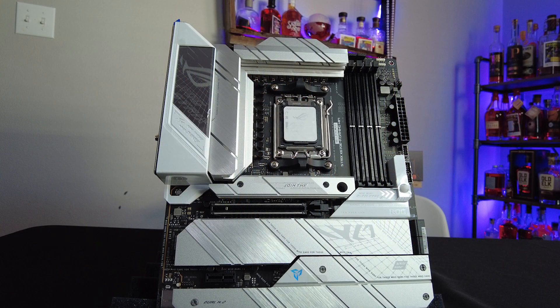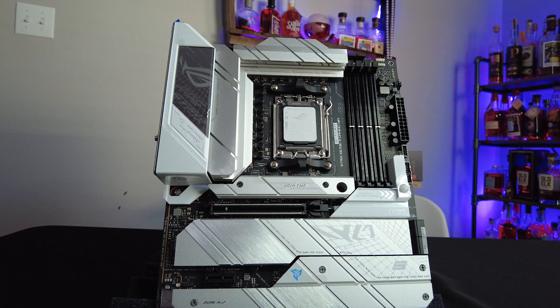Before we get into the tech talk, let's talk about the aesthetics. This thing is a pretty board, and let's be honest, that matters. You're probably going to put this in a glass-sided case and show it off. It is one of the only AM5 motherboards rolling with the white aesthetic — more silver or moon white, if you want to use ASUS' marketing buzzwords. That was a big factor for me, since it's going in a white Lian Li O11 Evo case.